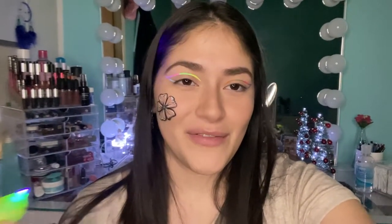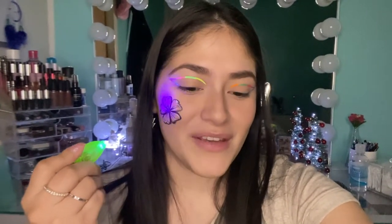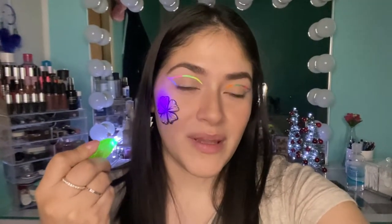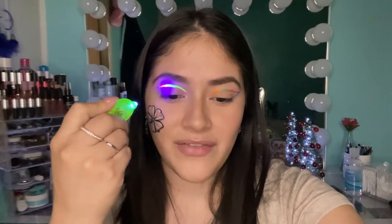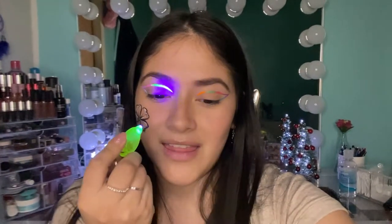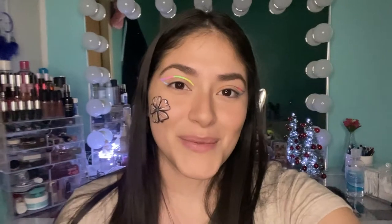I'm going to turn off the light so you guys can see this glow. This is how the flower looks and the white really stands out. This is the UV Taffies and this is the UV Brights — they look amazing and it's really cool.